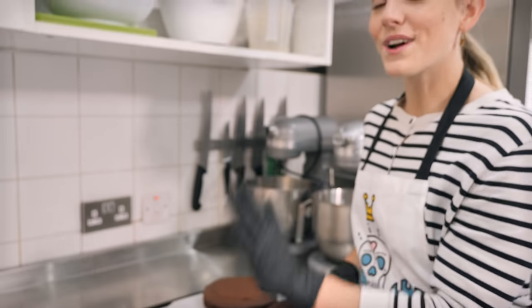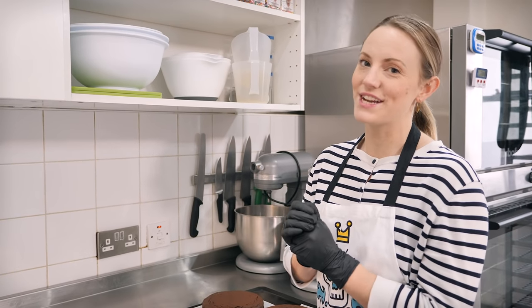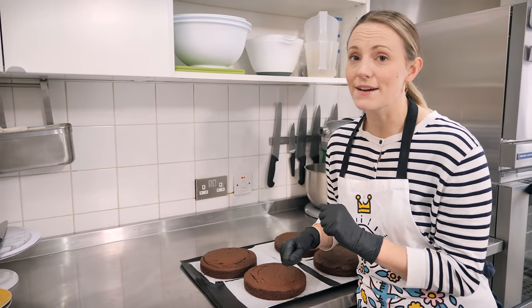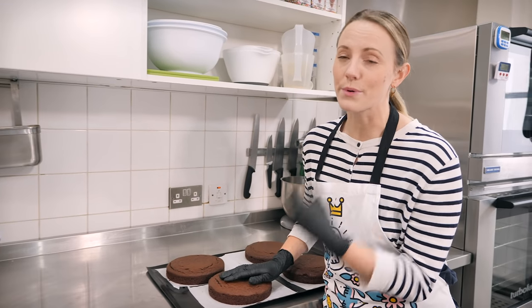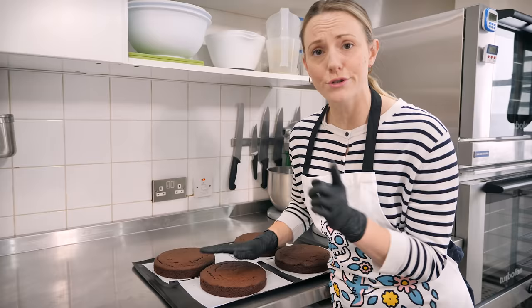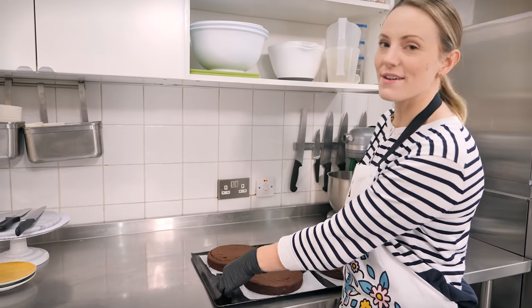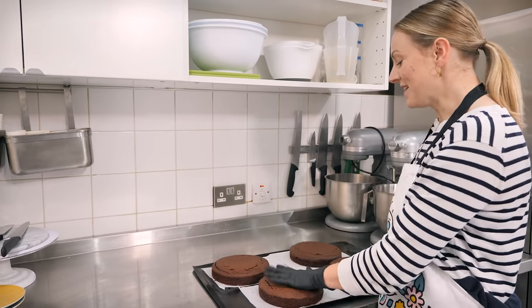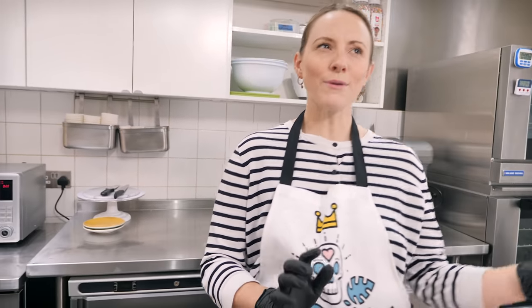Once your cakes have come out of the oven, let them cool for five minutes only, then turn them out. If you let any cake cool completely in the tin before turning it out, it's probably going to stick, crumble, and break. Then let them cool down completely — I've placed each piece on a bit of greaseproof paper so I can move them around easily. Now we'll get on with making our fillings.